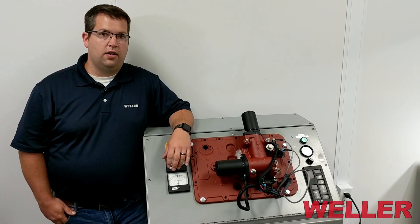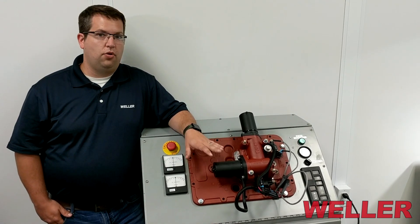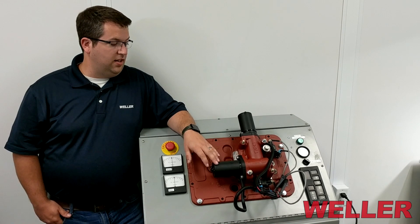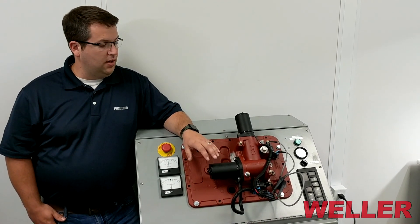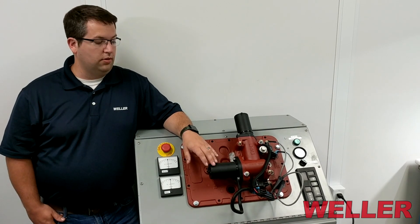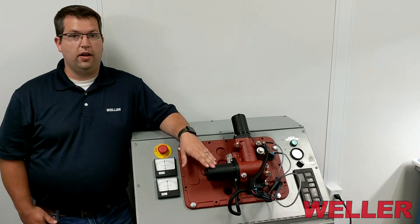Hey there, I'm Ryan Van Vels with Weller Truck Parts and today we're going to do some training on the front box control test for an Eaton XY shifter for an auto shifter and ultra shift product. Sometimes when you install these they fail to neutral, and we're going to go over the possible reasons as to why they do that right now in this video.